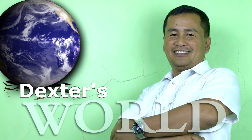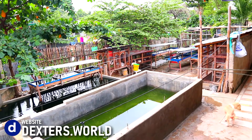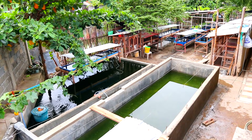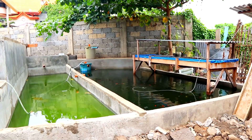Hi guys, it's a beautiful day once again, and you are here back at Dexter's World Challenge. Today, we are going to make an update about our three big tanks that are made of cement.